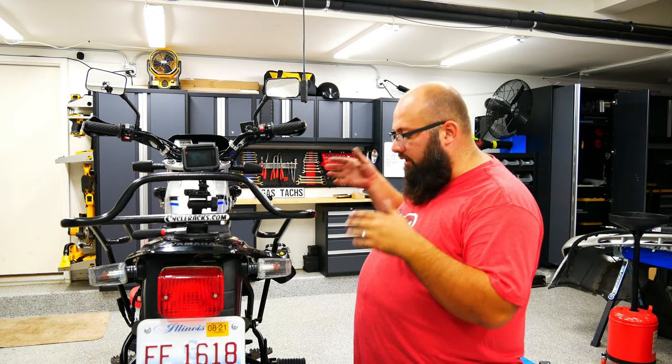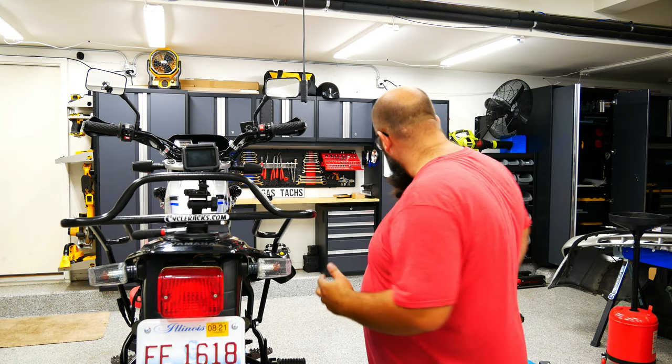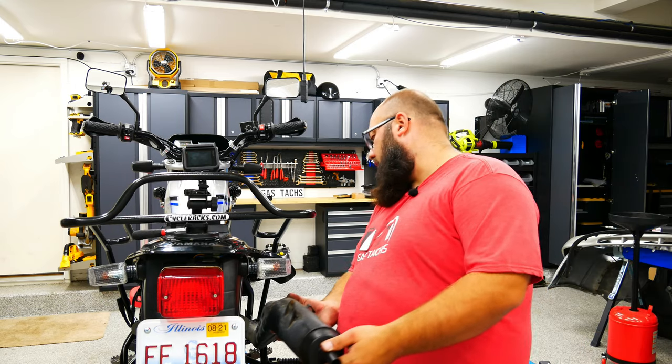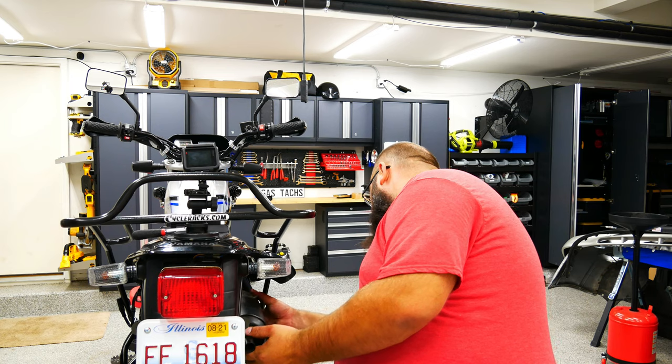So putting back the shock — because it's a bigger shock, I couldn't do it without removing something. I chose to remove the exhaust, really only three bolts and pretty simple to remove. So I'm going to put this back on and then call it a day.